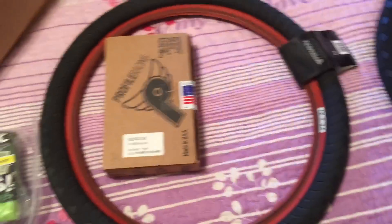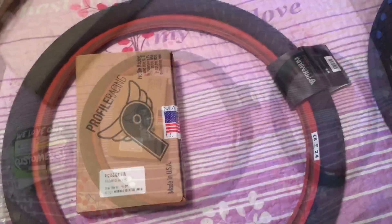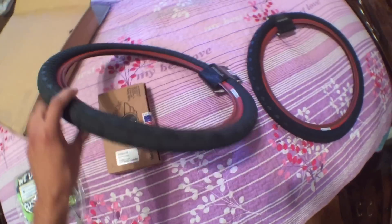I probably should have put a fish eye on — let me get that on right now. There we go, that's a lot better. So I got my fish eye on, and pretty much the parts that I got here are some new tires.